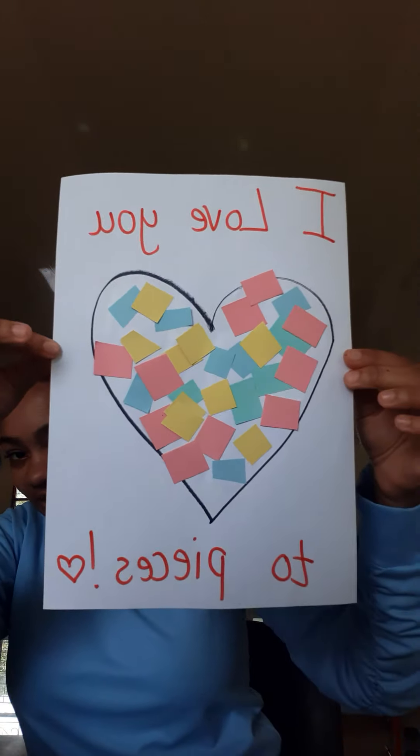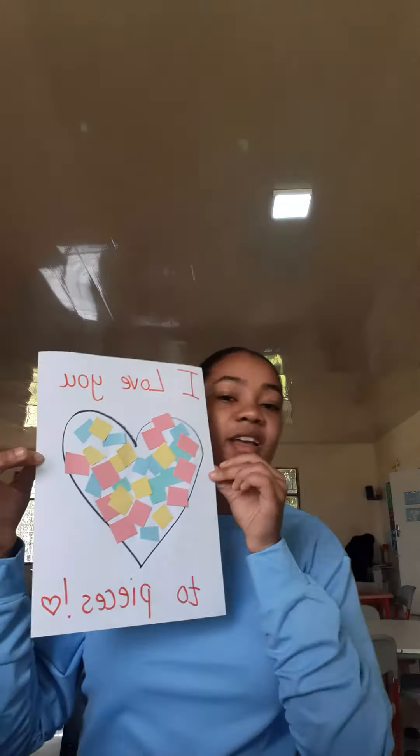And then I'm going to take a red marker, or whatever color you want, and I'm going to write 'I love you to pieces.' Because Miss Nafisa loves you to pieces. Just like that. Happy Valentine's Day. Bye.